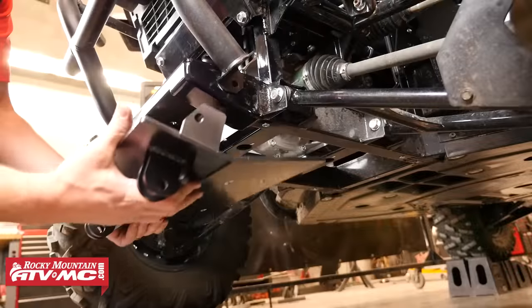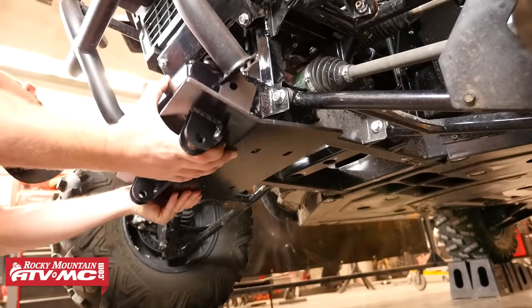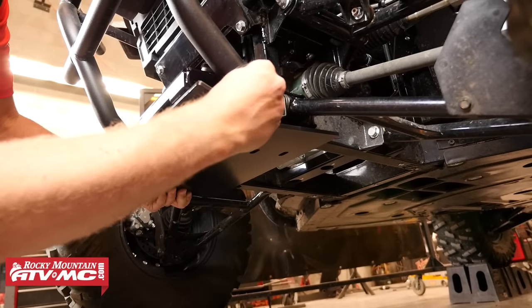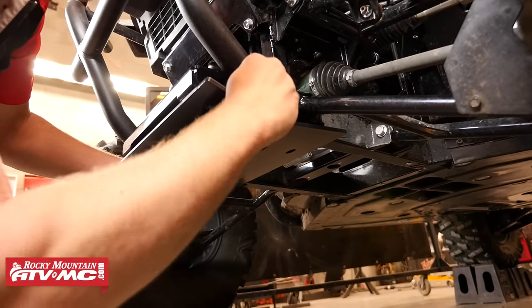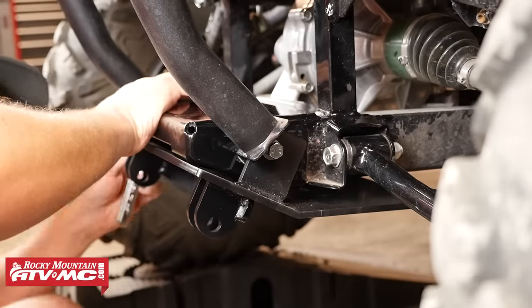Now we're going to position the plow mount up into place and align the upper mounting holes with the lower mounting points in the bumper. We'll take the two provided M10 by 35 millimeter bolts and slide each one through a flat washer, then through the upper mounting tab on the plow mount, through the lower bumper mount and into the frame. We're going to leave both these bolts loose for now.